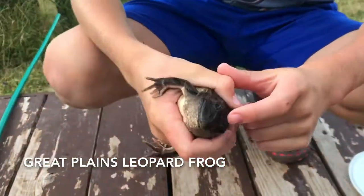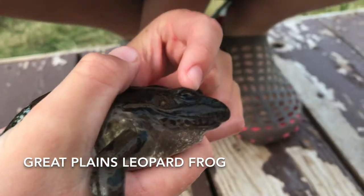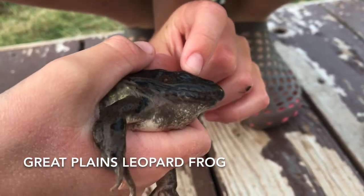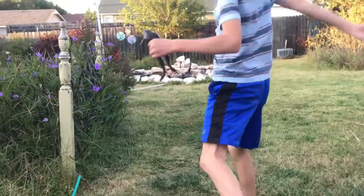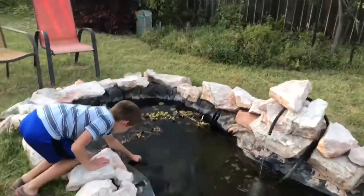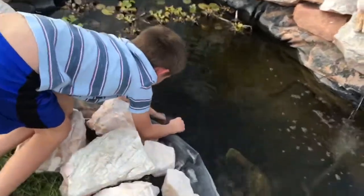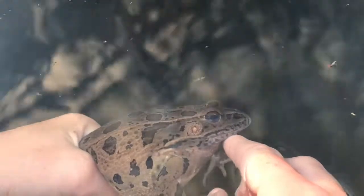The eyes of this frog sit up on the top of his head — let me show you real quick. They have a nictitating membrane, kind of like crocodilians. Let me press his eye down — see that kind of cloudy thing that covers his eye? That's the nictitating membrane. You can see it coming off. That's on his eye — just a protective covering.